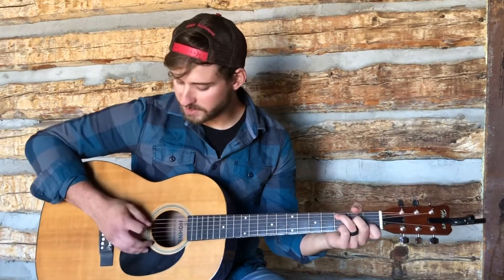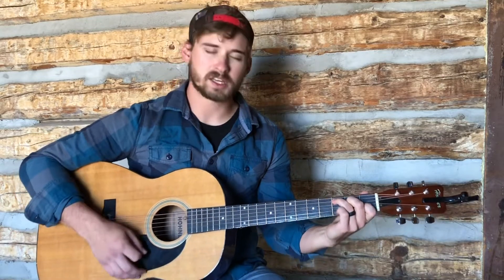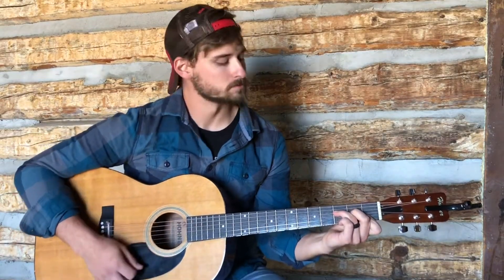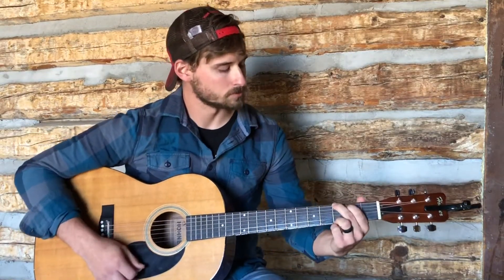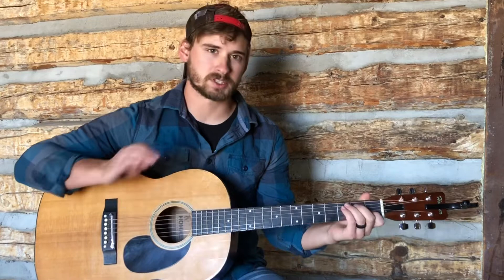Jumping right into the song — this is in the key of C. The first chord we're going to use, obviously, our root is going to be C, and then F, and then G, and then A minor. So we're going to use those four chords, and then I'm going to use a couple of different variations of them.